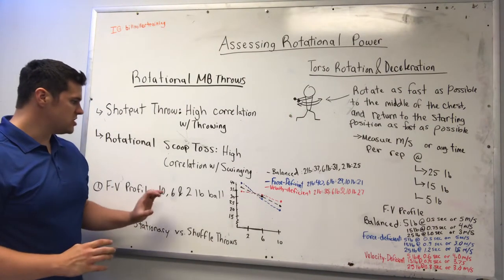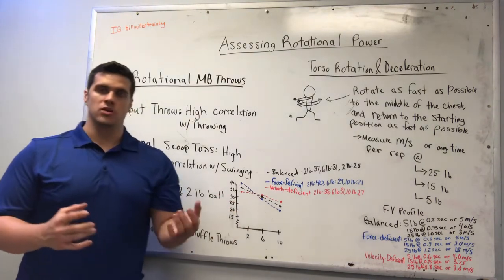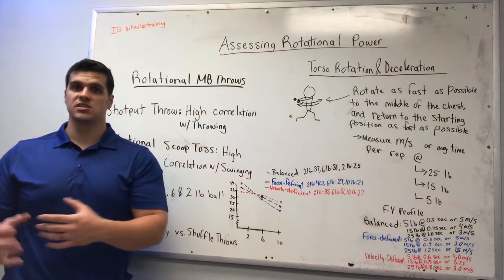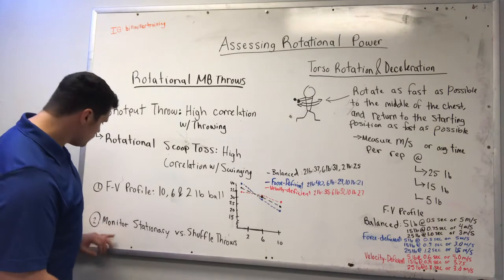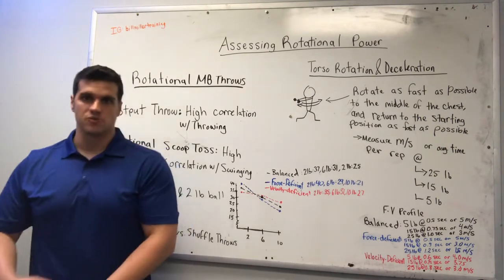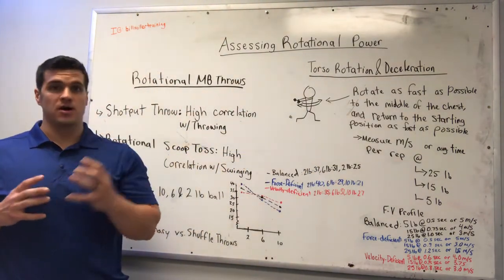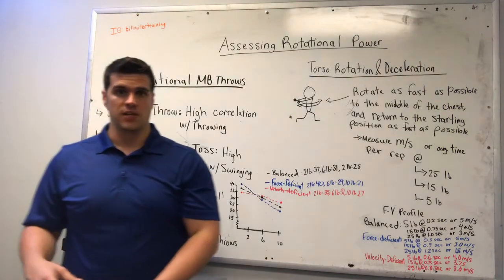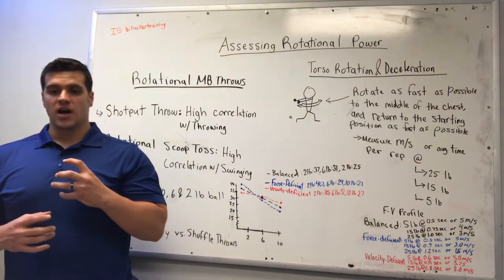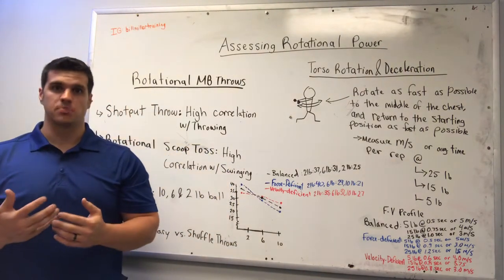As long as you can see how they handle the heavy, medium, and light loads, you should get a good understanding of how they produce force, where they are weakest, and where you need to address most in their training. You can also monitor their stationary throws versus their shuffle throws. If they throw 3, 4, or 5 miles per hour faster when shuffling versus stationary, then they may need to work on more static throws — going from a dead stop and developing as much force as possible.